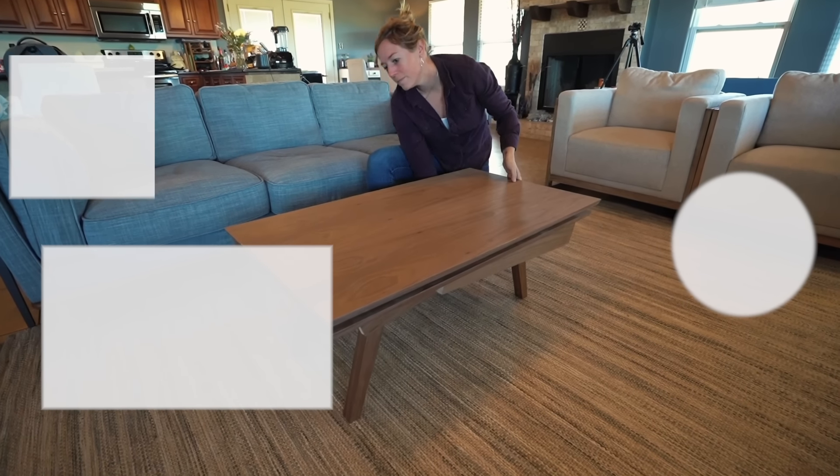If you're looking for a next project, I recommend this coffee table I designed that has adjustable heights. You can fold out the tall legs to eat from it, or tuck those up and bring out the shorter legs for it to be a standard coffee table. You can click here for plans and here to subscribe to the channel.